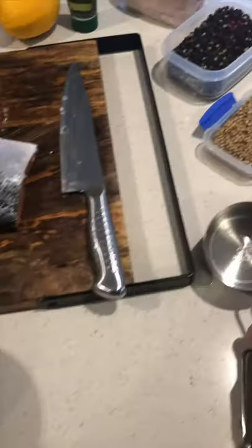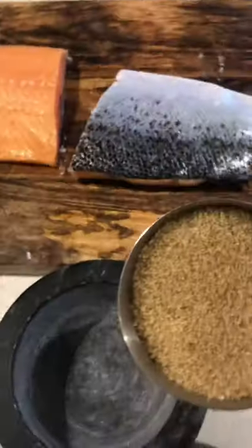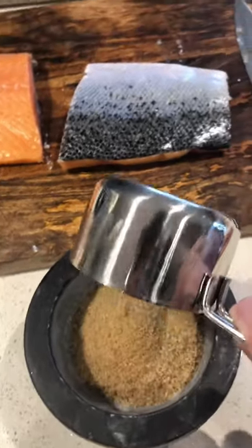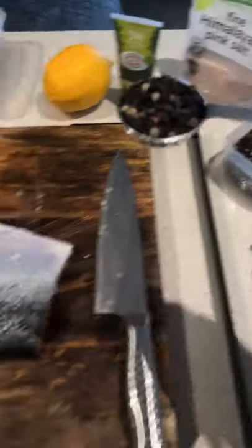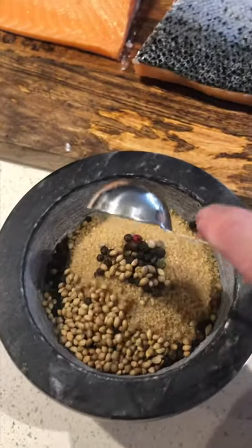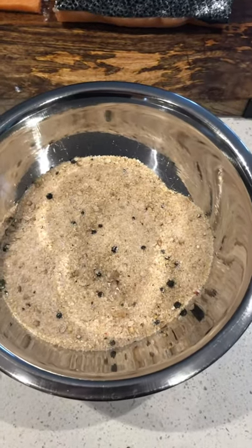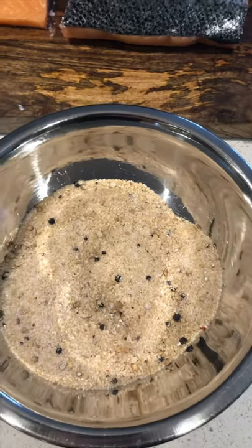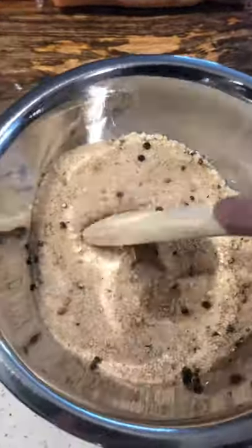Now working with cups, we're going to take one cup of demerara sugar or natural sugar, half a tablespoon of coriander seeds, and then finally half a cup of salt. Once you've combined all your dry goods — your peppercorns, coriander seeds, salt and sugar — and given it a smash around in the pestle and mortar, you have this beautiful fragrant mixture of salt and sweet. It's amazing.